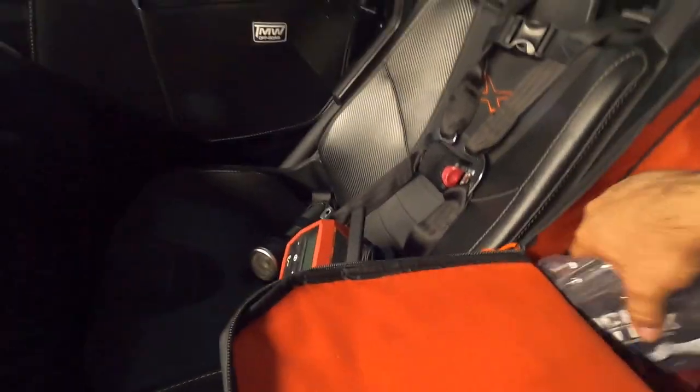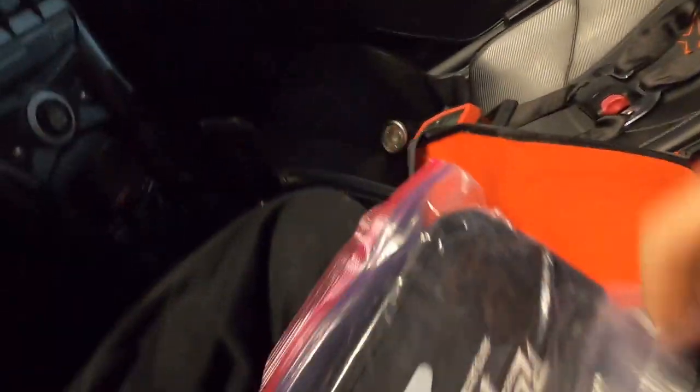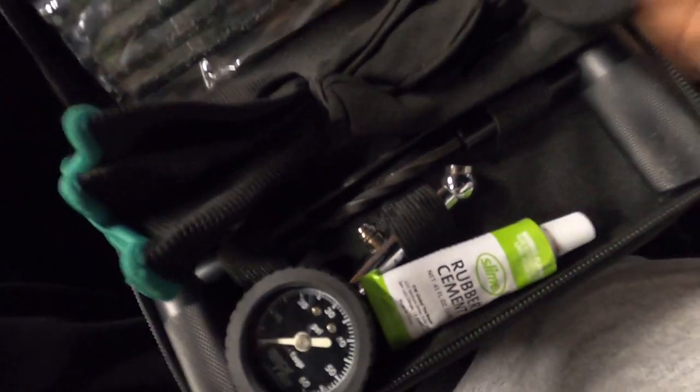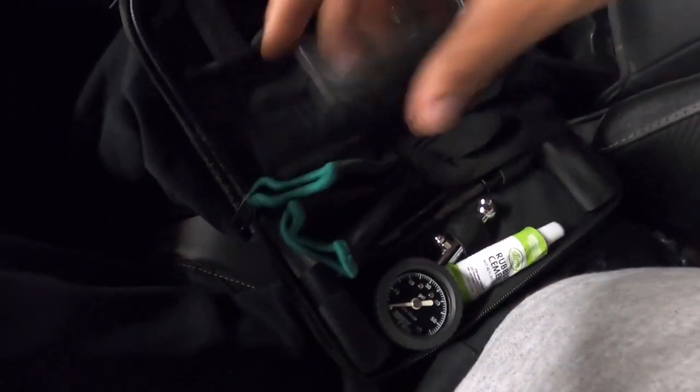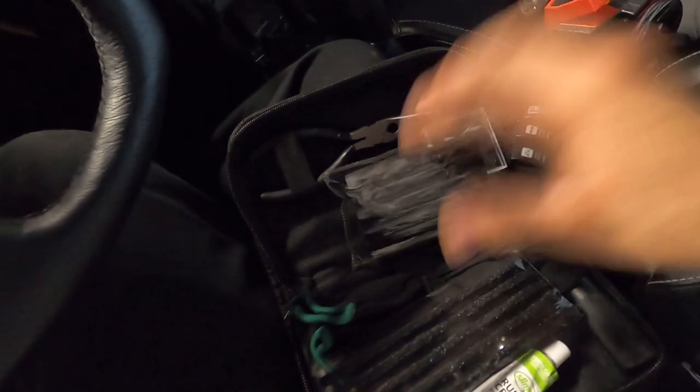I carry a plug kit made by Rock Tricks Auto Accessories — I keep it in a zipper bag to protect it when I wash the car. The kit comes with everything you need: valve stems, valve cores, a core removal tool, pliers, rubber cement, a tire gauge, gloves, puncture tools, the spiral insertion rod, and plugs. I've added extras since I had some laying around. This is why I don't carry a spare — it's rare to get a puncture and this kit should handle it.